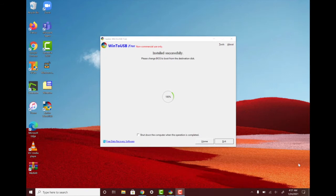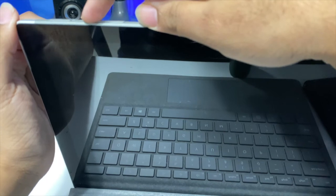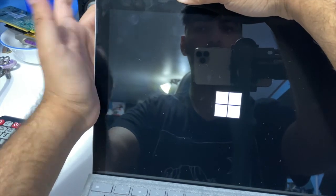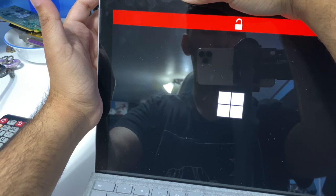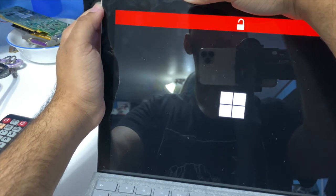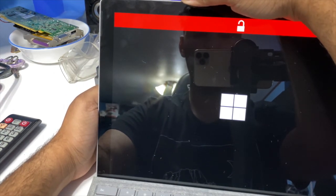All right, this is the screen that shows when it's finished writing to the external drive. What you're going to want to do now is exit from this program. We're going to change some settings in the Surface BIOS first in case it doesn't work. You're going to want to boot into the BIOS by clicking the volume up button — make sure nothing is plugged in — and hold the power button, then let go. Give it a few moments. I have another Surface laptop that does it right away, but I'll cut to when it comes on.